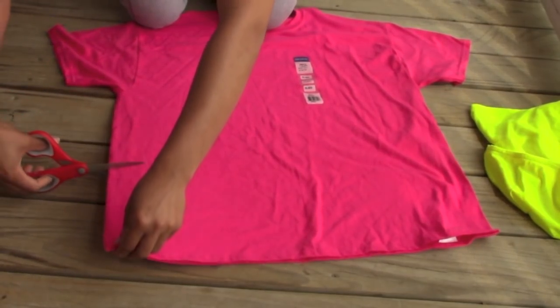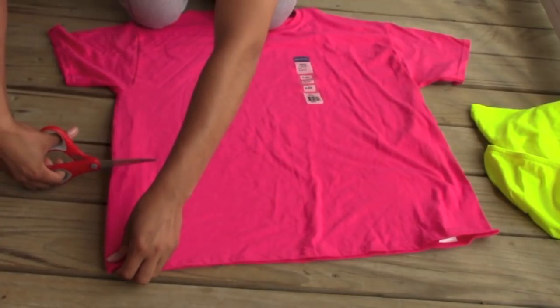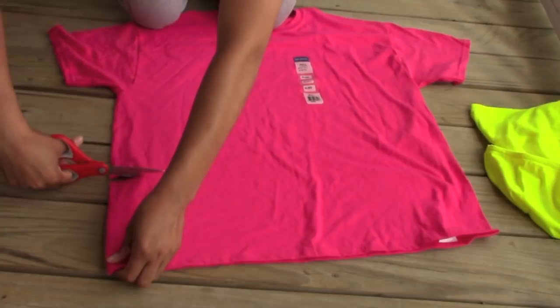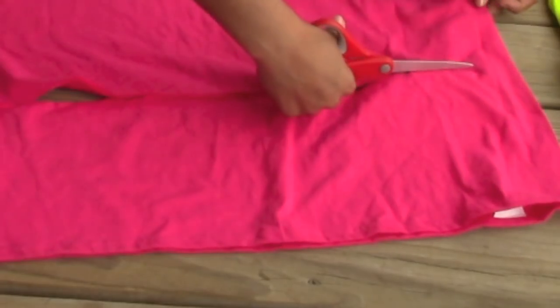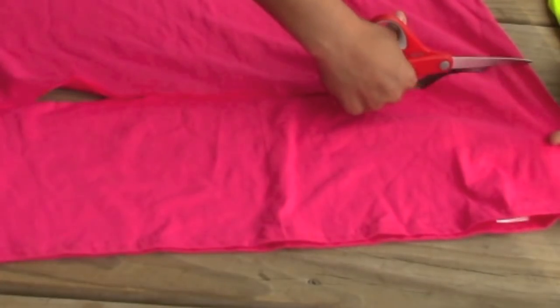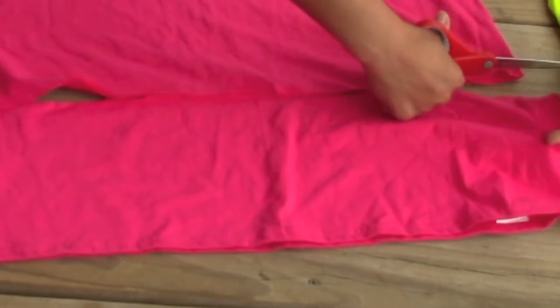So we're just going to start off by cutting a strip of the shirt, and you can do this as wide as you would like to. I also found that the wider the shirt is, the better fitting it is on your head. So I'm using a size extra large in men's.